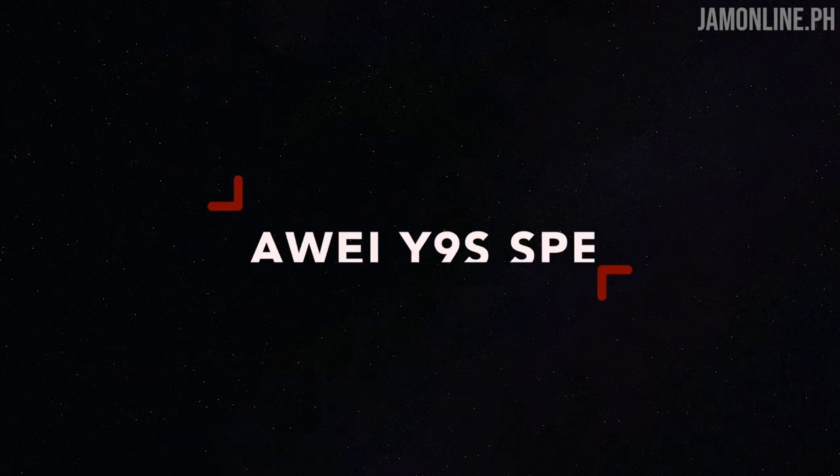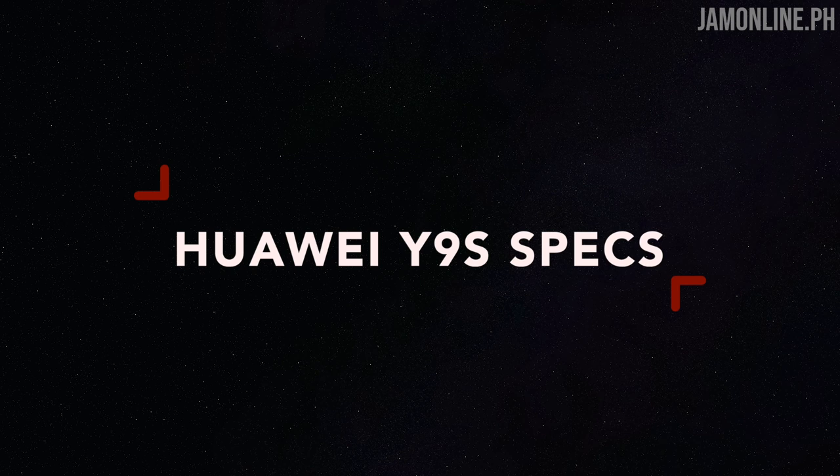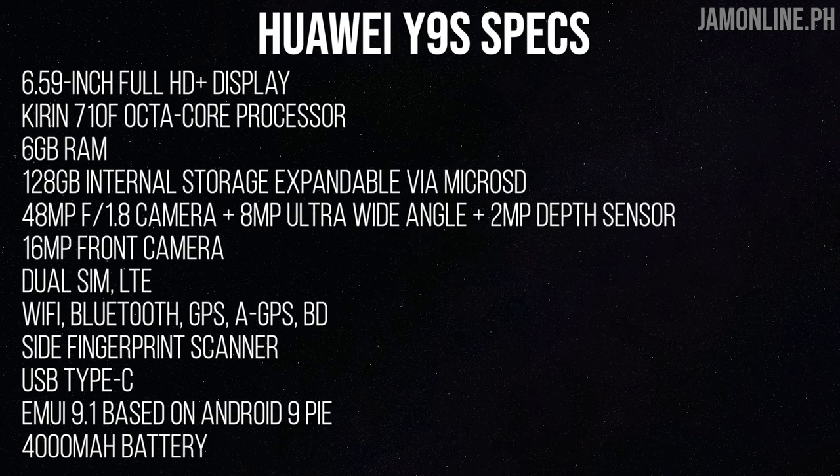Before we proceed to our unboxing, let's talk about the specifications of the Huawei Y9s. The smartphone comes with a Kirin 710F processor along with a 6.59-inch LCD Full HD+ display. We also got 6GB of RAM, 128GB of internal storage which is expandable. We also got a 48MP main camera with 8MP ultrawide and 2MP depth sensor, and a 16MP front camera.